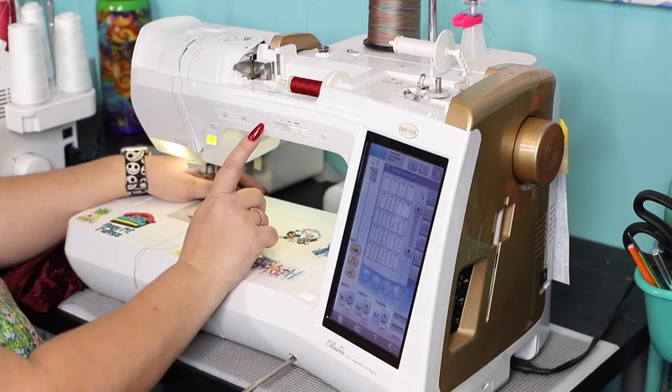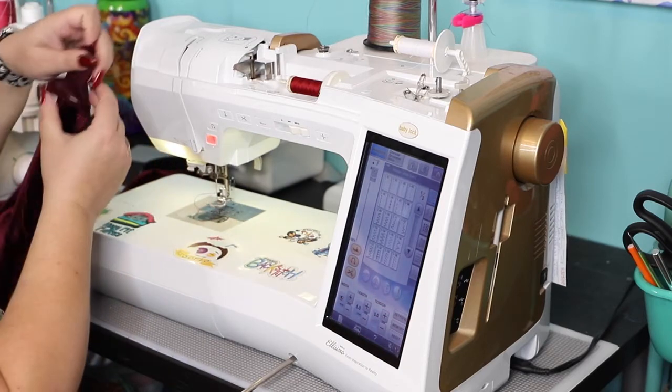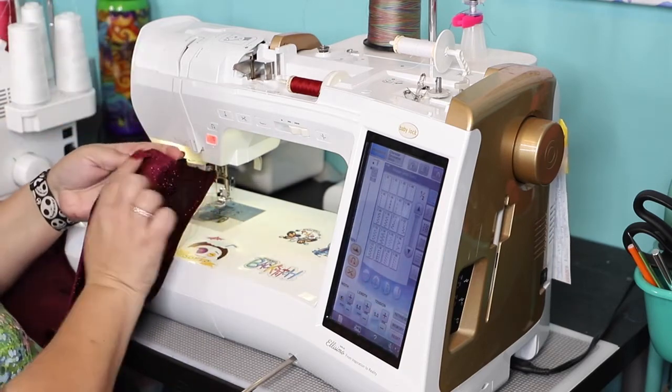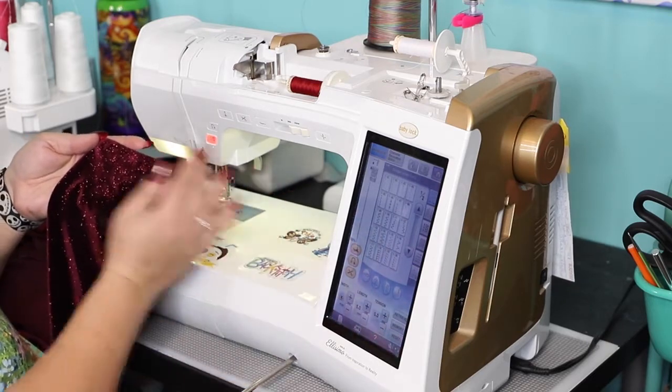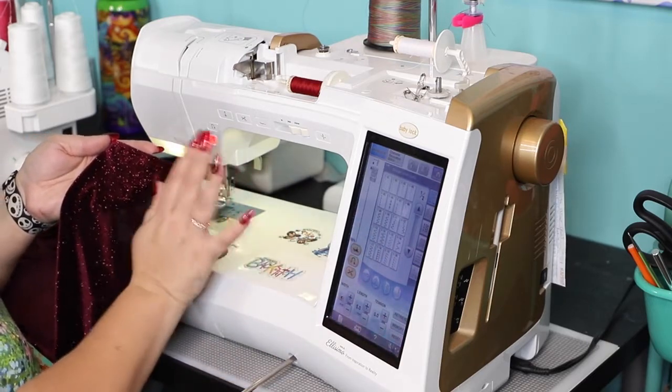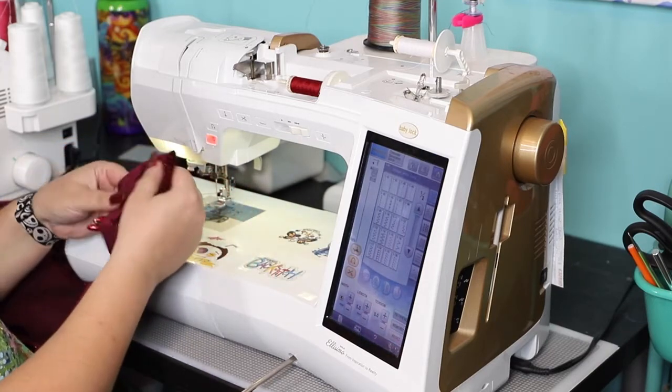If you have a facing right now — if you opted for the facing option — you're going to run your basting stitches just on the outside. Right now you'll have a facing on this side. You are not running basting stitches on the facing, just on the outer fabric.